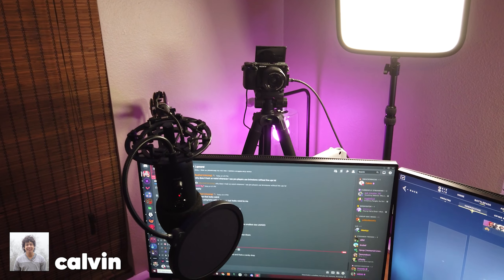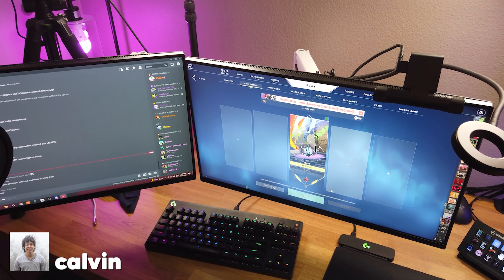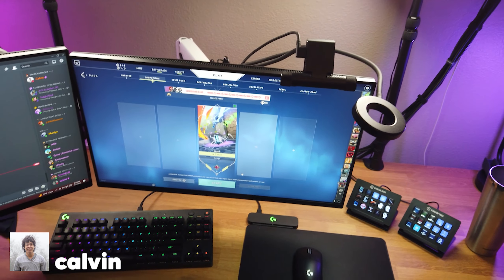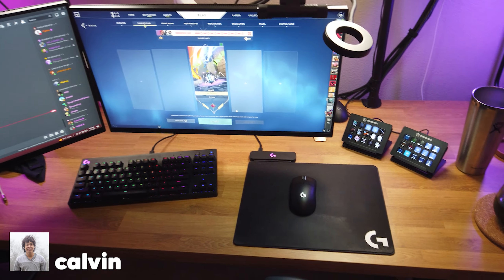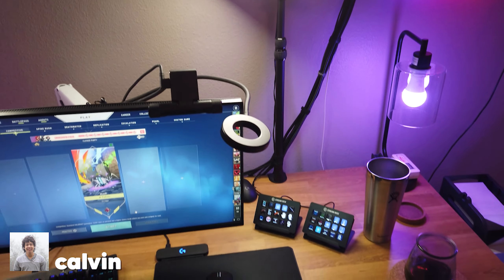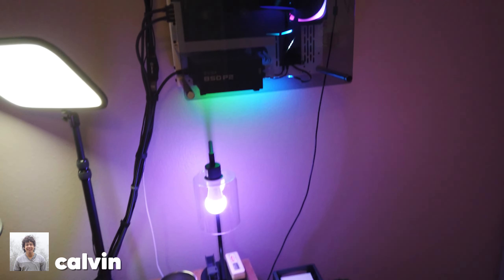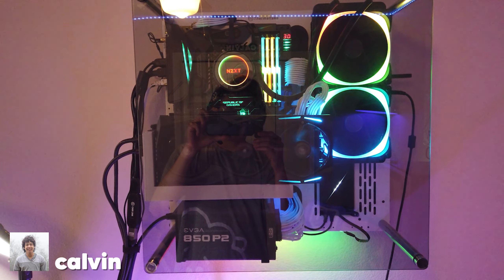There's my Logitech Herman Miller chair, my Sony camera, my Yeti mic. I bought these monitors new — it's the Alienware 240Hz ones. Got my mouse cam — it was my old Razer webcam. And then I've got my Logitech keyboard, mouse pad. I'm wearing my headset right now. Got my Stream Deck. And that's the label printer for selling my badges. And there's my PC.